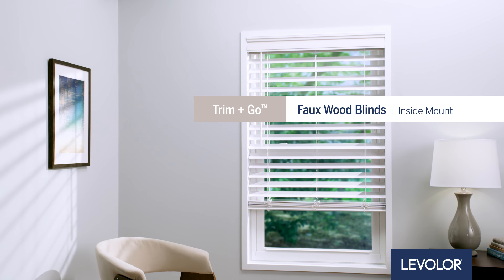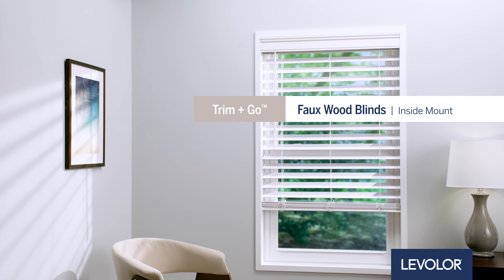How to install Levolor Trim & Go Faux Wood Blinds inside mount. Let's get started.